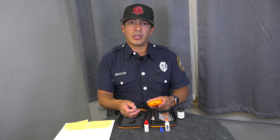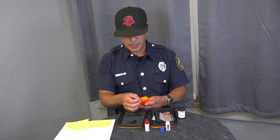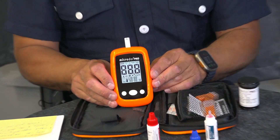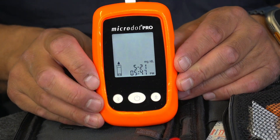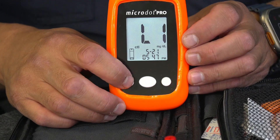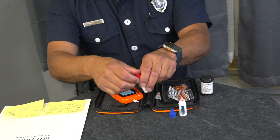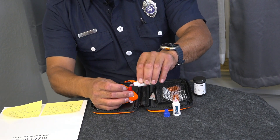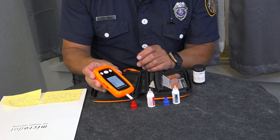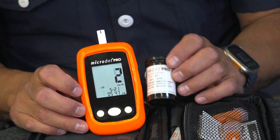Now we're going to use the control solution for level three — same procedure as level one for the low, but now we're testing the high. Get your new test strip and enter it as usual. Wait for the blood diagram to pop up on the glucometer, then select the downward button. You'll see level one, level two, and level three — select level three and wait on that. Come to your level three solution, add a dot to the very top, set that down, take your test strip, dip it in, hear that beep, and wait for the number, which should be between 201 and 270 for level three high testing.